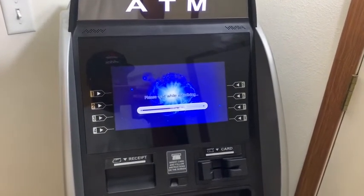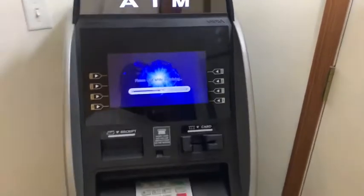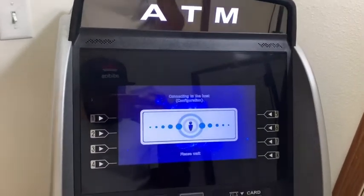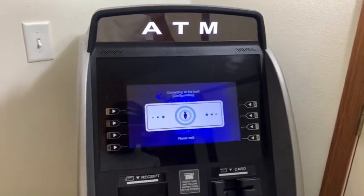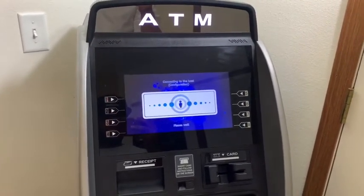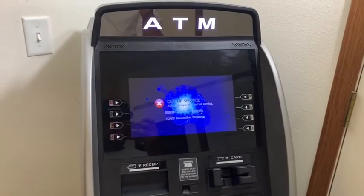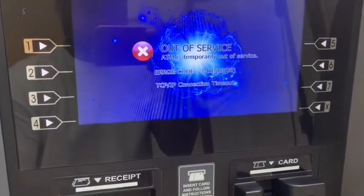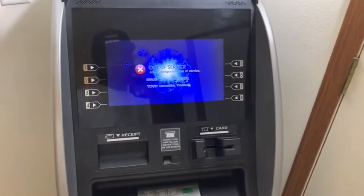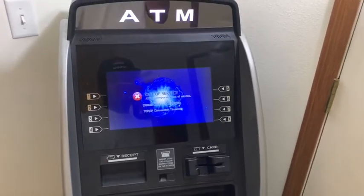I want to see what error it shows — it'll say something to the effect of TCP/IP no connection. So now it's trying to connect to the internet. There's no internet connected so it should not connect right now. It usually takes about a minute. The error reads: ATM is temporarily out of service, error code TCP/IP connection timeout. That's the machine saying it's trying to connect to the internet but not having any success. So we'll get started on hooking up the internet.